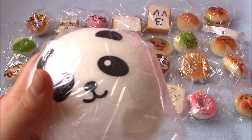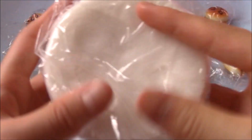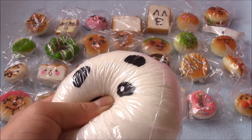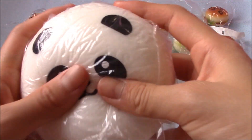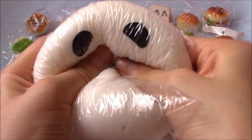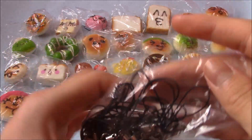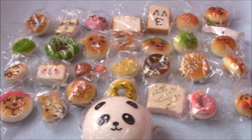Last but not least, I have this jumbo panda squishy — I believe this is the replica version because the text on the back seems a little different. It's still very soft and squishy, but I feel something hard right in this spot — I know it's not the eye pin because the eye pin doesn't go that far down. I'm not sure what it is, but I still really like it. Also, I got tons of black squishy straps, and some squishies already came with straps, so I have some extras.